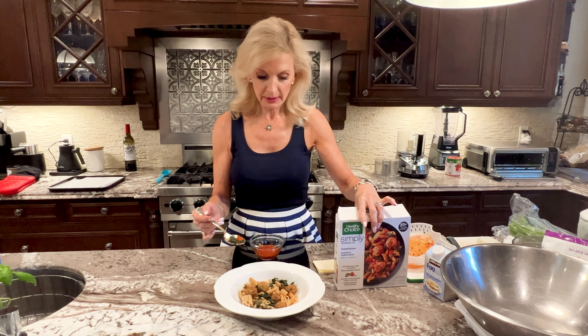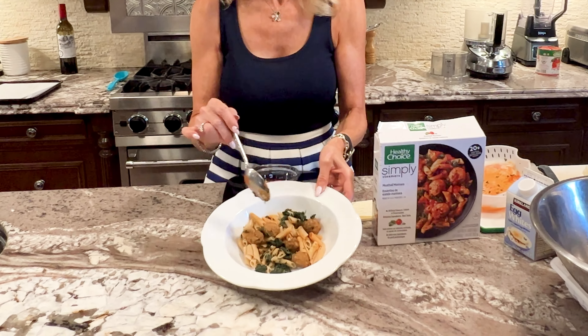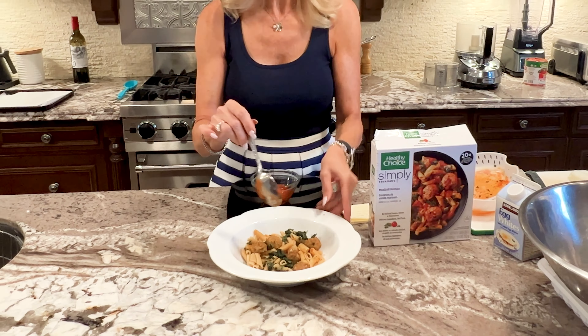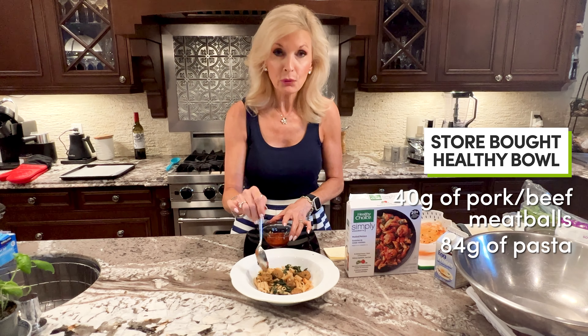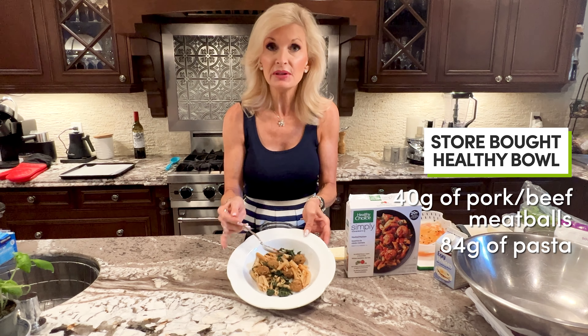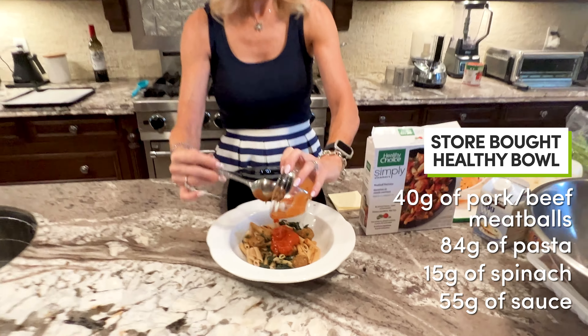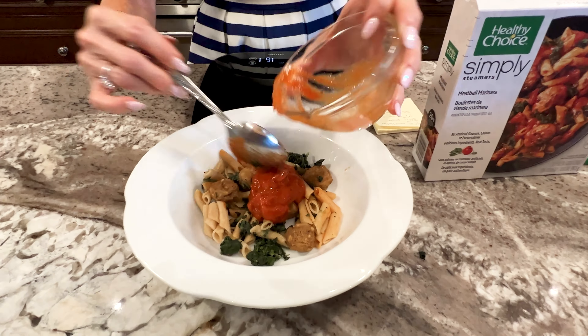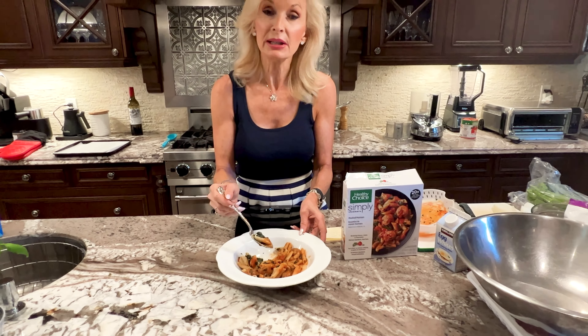I cooked the frozen meal up and this is what we've got: five tiny little meatballs. I weighed everything separately — 40 grams of meatballs, which are pork and beef. 84 grams of pasta, 15 grams of spinach, and 55 grams of sauce. So this is what I have for my 290 calories. It doesn't look pretty, it doesn't look bad, but it looks kind of small.